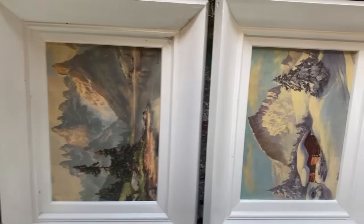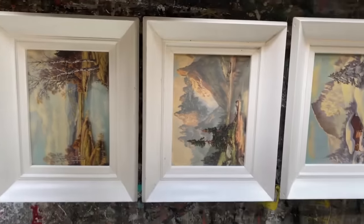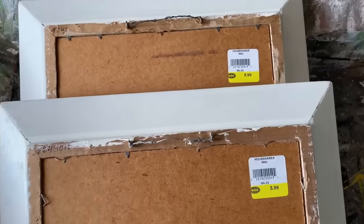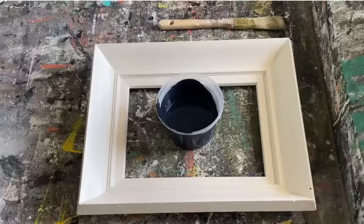This is a set of three picture frames that I picked up at the thrift store. The frames are all painted with what feels like maybe an oil-based paint and I'm going to make them nice and chippy and distressed looking. I picked them up for $5.99 a piece and they were 50% off, so it's a really great deal. Let's get painting.